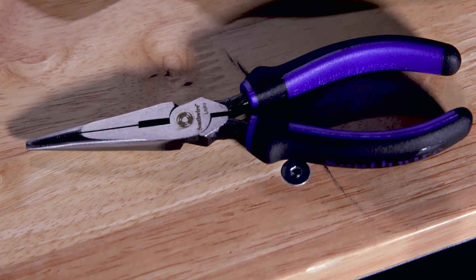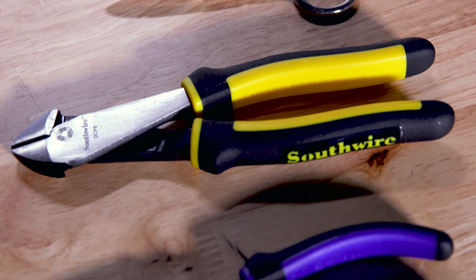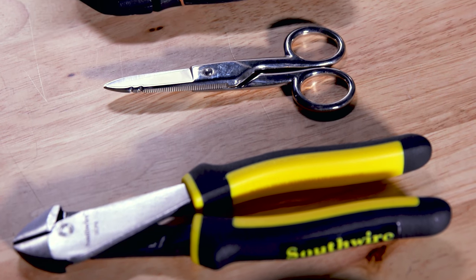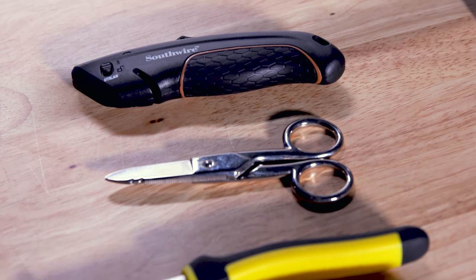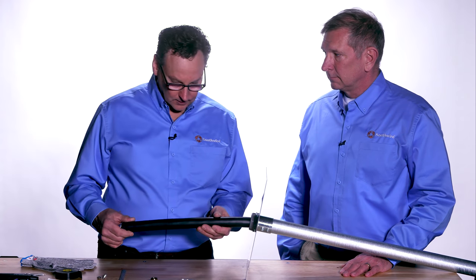The tools we recommend for installing the termination kit are Southwire's long nose pliers, diagonal cutters, electrician scissors, and a safety retractable utility knife. Now we're going to terminate Southwire's copper braid VFD cable.